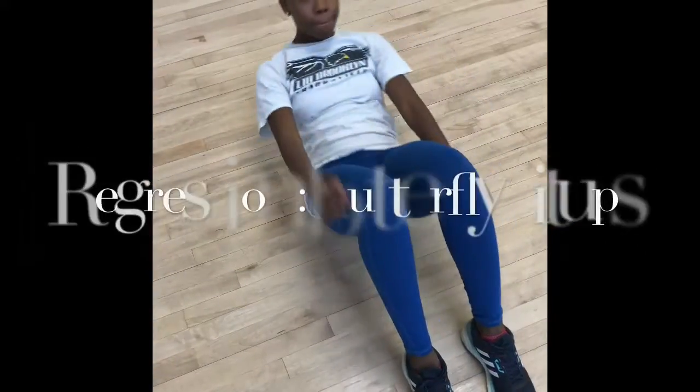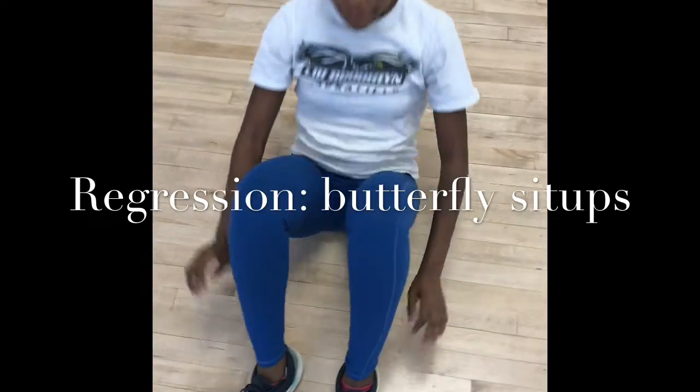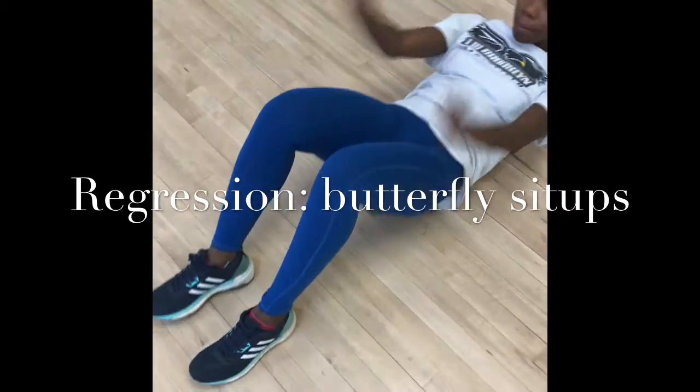A regression for the butterfly sit-ups is just regular sit-ups. You're still targeting the rectus abdominus and you're still flexing at the trunk. It's just an easier way of doing sit-ups.